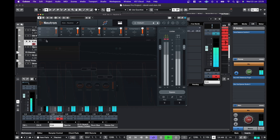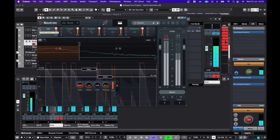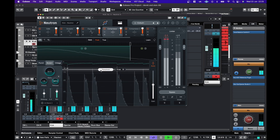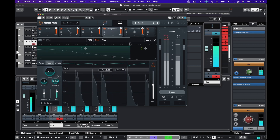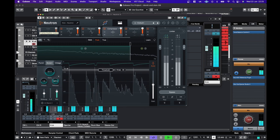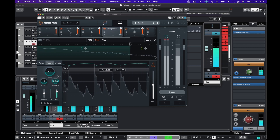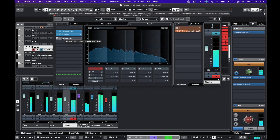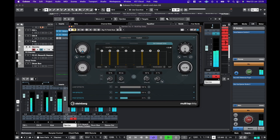I just like the sort of room presence there, or that extra little bit of bleed. On the Djembe I also have this Steinberg multi-tap delay — I've just been messing around with some of the presets just to see what kind of creative stuff it can do, so I'll just turn that on.